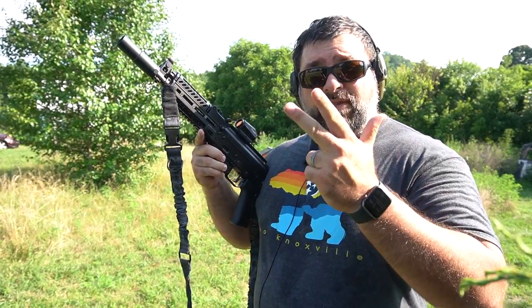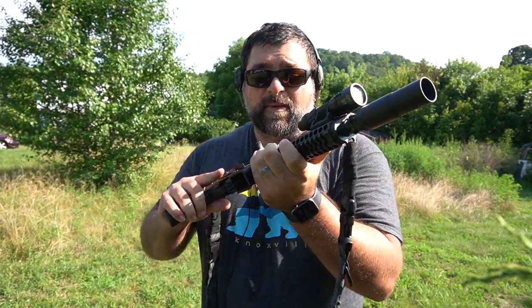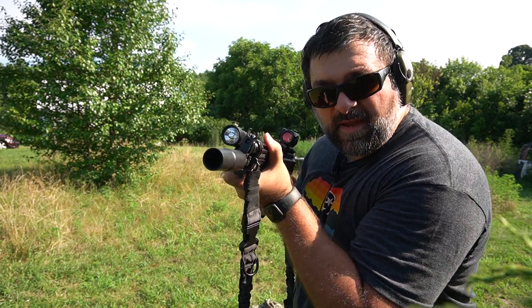Guys, that's going to wrap up this video. Make sure to like, subscribe, and comment below — have you picked up a Whip Machine SME? I'd love to hear from you. We will see you next time.